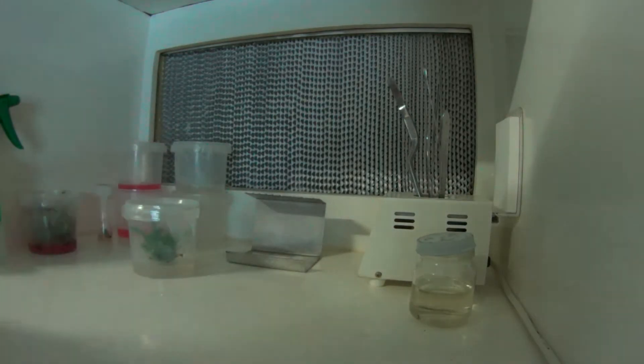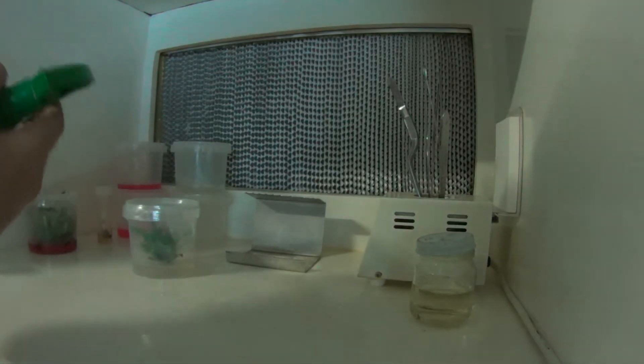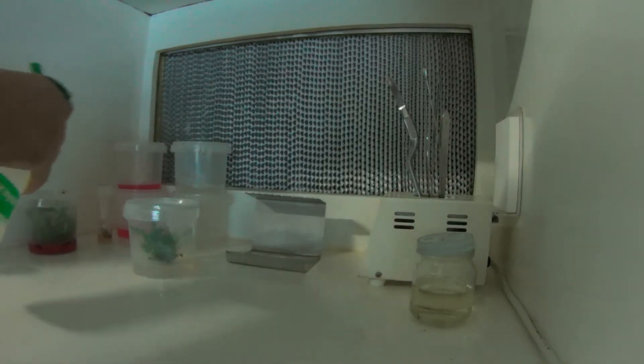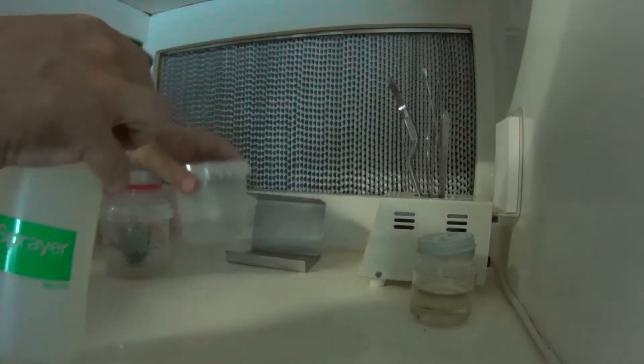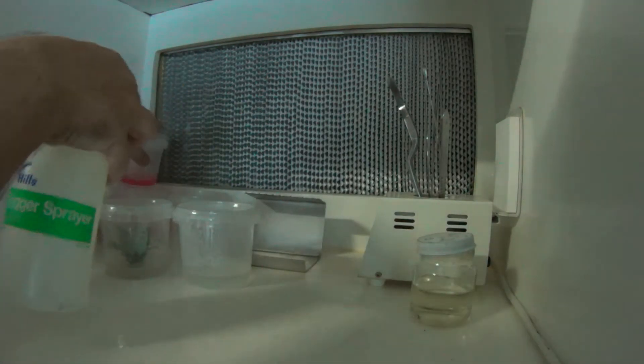Before I start, I just usually spray out the cabinet with alcohol - this is just basic methylated spirits, nice and cheap - so we can spray it around. I've already done a bit in here, so I won't get too crazy with it. It's cheap and readily available, so just give everything a good coating before I turn the fan on.